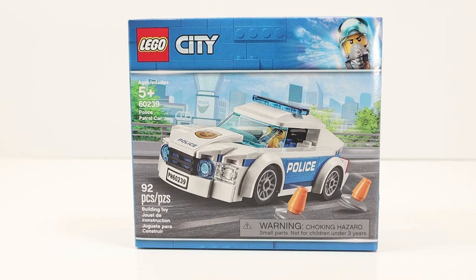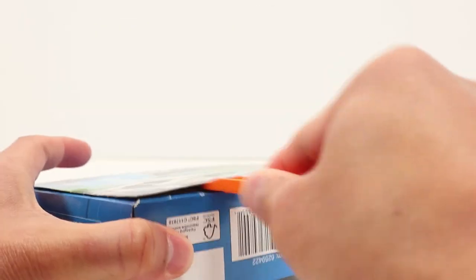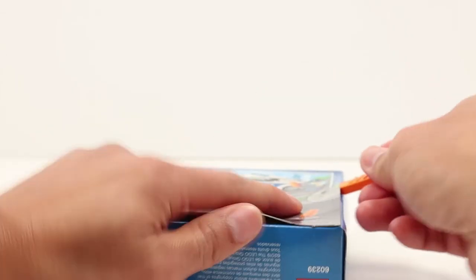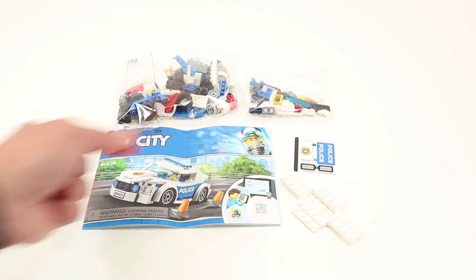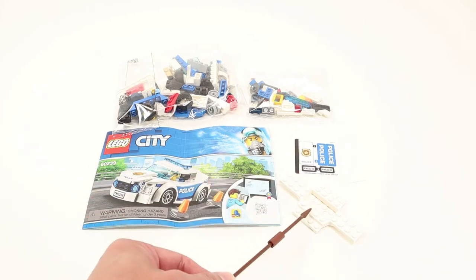Let's open the box and see what we get inside. Inside we have two bags, the instructions, the sticker sheet, and the main chassis of the car. I'm going to take 15 seconds to put the police patrol car together and I'll come back and give you my thoughts on this set.